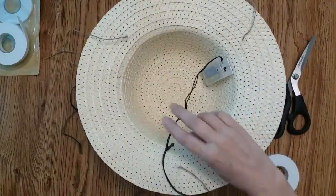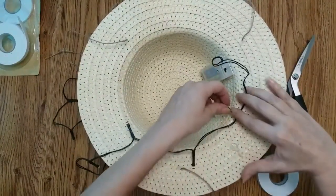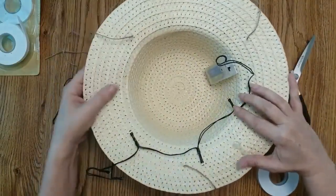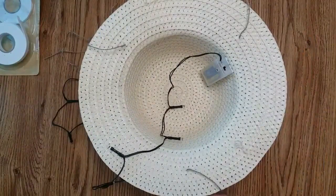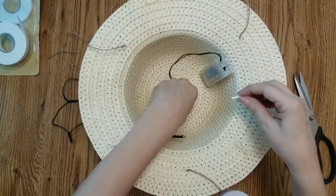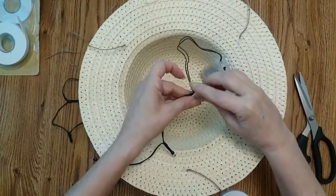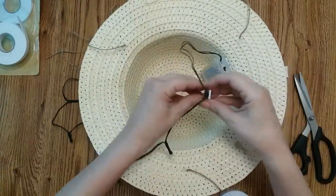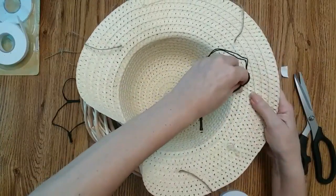I'm going to string my lights inside my hat. I don't want my light to touch the hat because it will show through too much, but I do want the bottom part of my hat to be lit. I'm going to take mounting tape, cut off a little piece, put it on my light, and then start placing them around the inside.